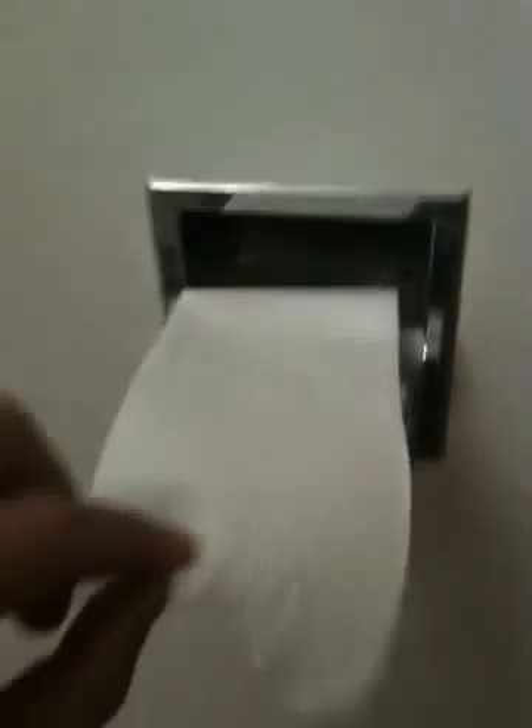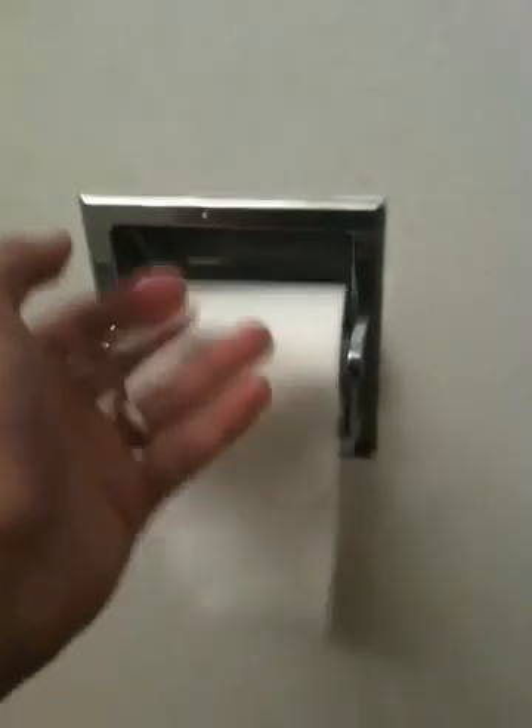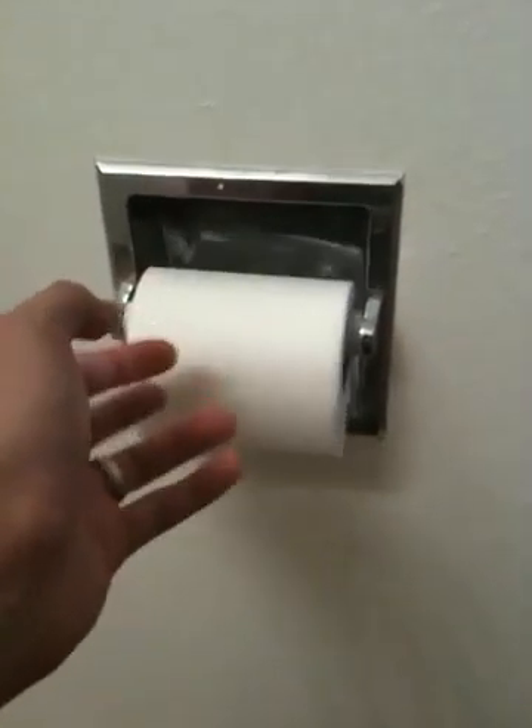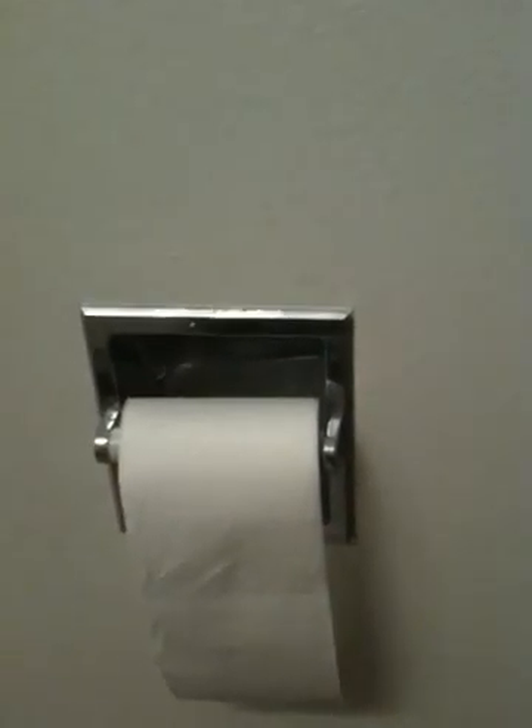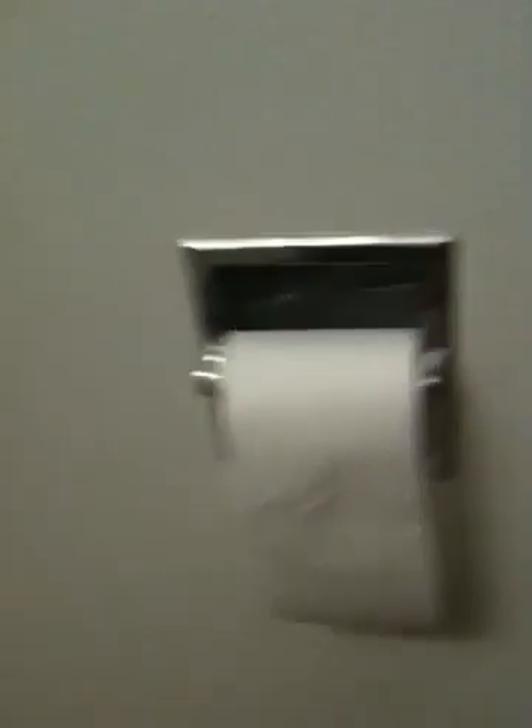Is that natural to pull from the top as it comes? Or would it be better if it was on the bottom, and I could just reach down and pull down? That is the question on today's Amazing Moments on the Toilet.